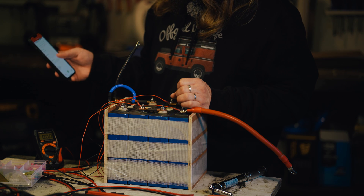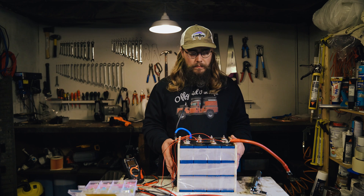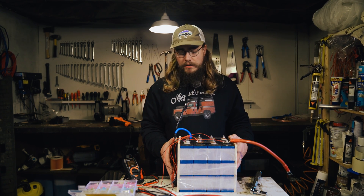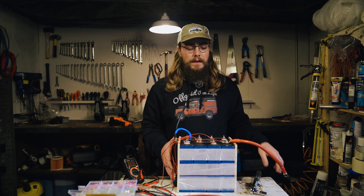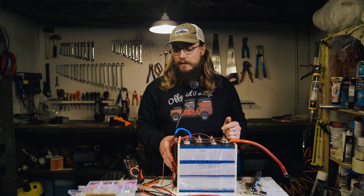All set there, looking good. Now we're going to do a discharge test — I'm going to connect up one of our testers and discharge it until it hits the low voltage disconnect. Let's get on with that.